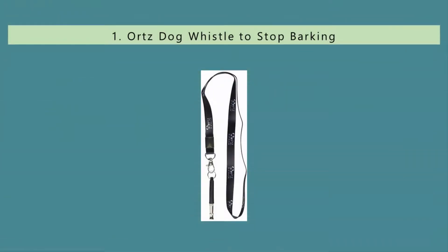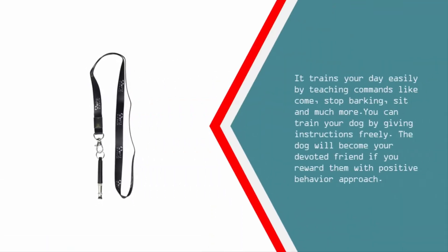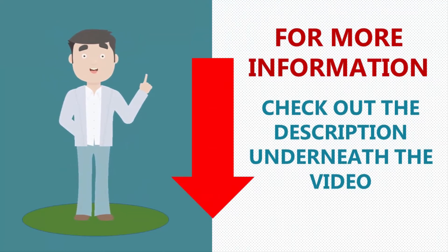Coming in at number one, the ORTZ barking deterrent can catch the attention of a barking dog. It is a whistle that works commendably — it not only stops barking but also helps in training your puppy. The quality-built product is quite adjustable and trains your dog easily by teaching commands like come, stop barking, sit, and much more. You can train your dog by giving instructions freely, and the dog will become your devoted friend if you reward them with a positive behavior approach.